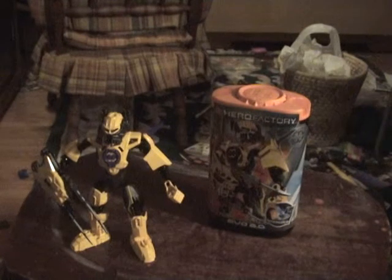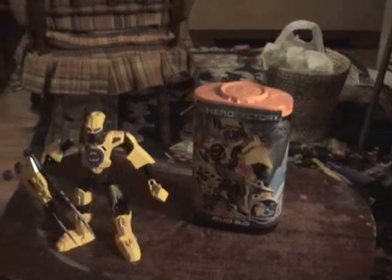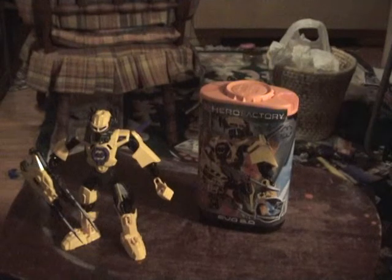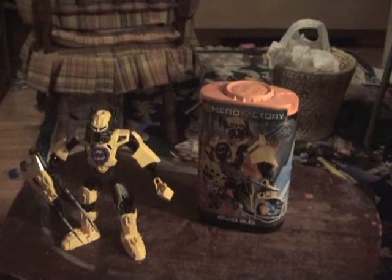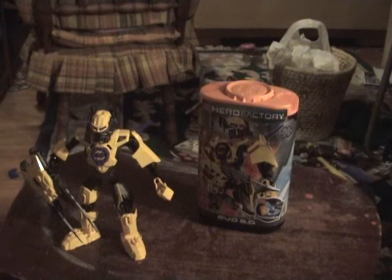For the ratings: size gets 3.5 out of 5, cool factor gets 4 out of 5, moccing pieces gets 3.5 out of 5, and play value gets 3.5 out of 5. So I'm going with an overall 8.5 out of 10. Evo is definitely one of the coolest and I definitely recommend you go out and get him, along with all the other sets. I'll see you next time for another hero. The schedule is villain, hero, hero, villain, hero, hero, villain, hero, hero, villain — and that's all the sets. See you next time. Goodbye!